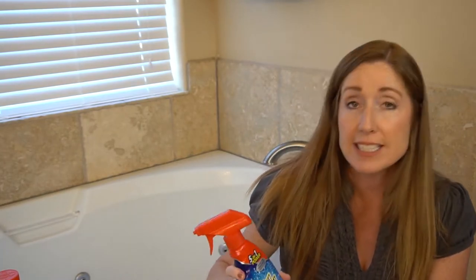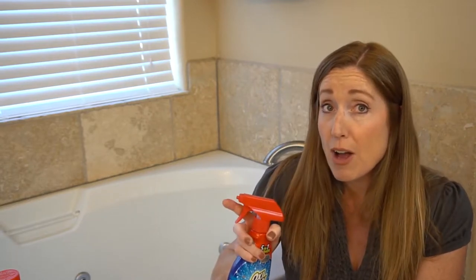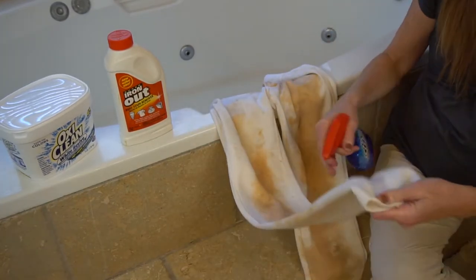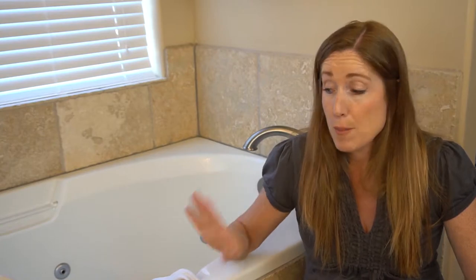The first step is to just pre-treat it, and we pre-treat it with the OxyClean Max Force. After you pre-treat it, you want this to sit for about an hour. Oftentimes I'll just go ahead and spray it as soon as my son gets home from baseball and changes. So I'm just going to spray down all the major stains. Once you've pre-treated it, you want it to sit for one hour. I'm going to let it sit right now and I'll be back in one hour and we will move on to part two.